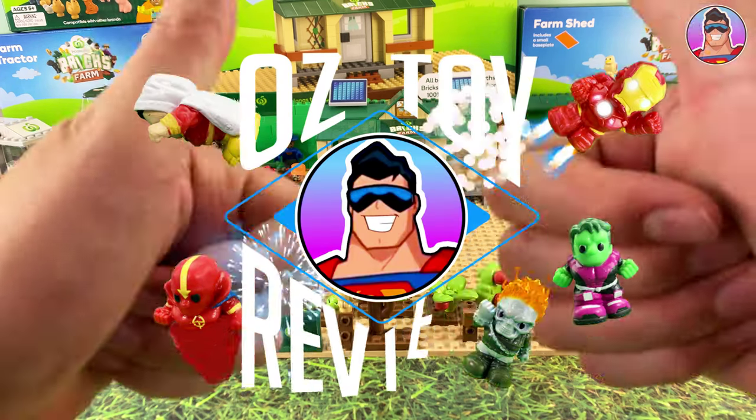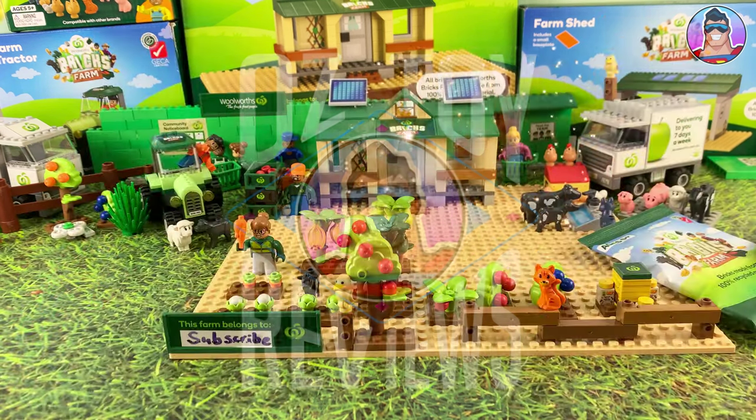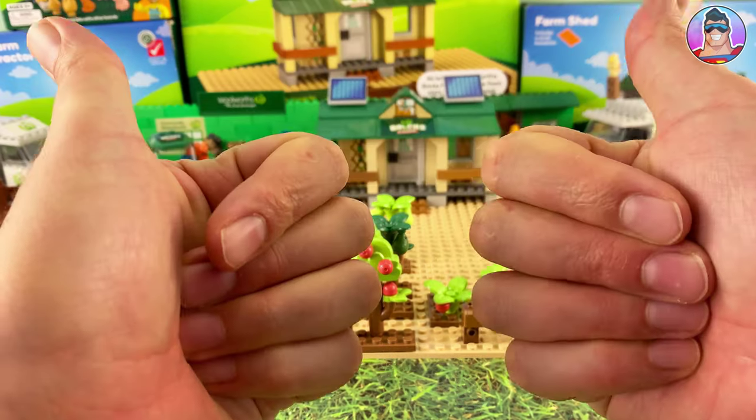Hello and welcome to Oz Toy Reviews. Hello parents, toy collectors, Woolworths shoppers, it's your good pal Oz.